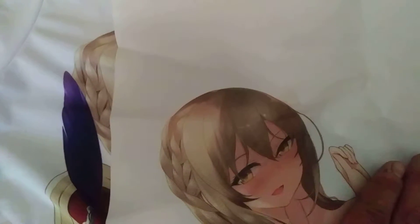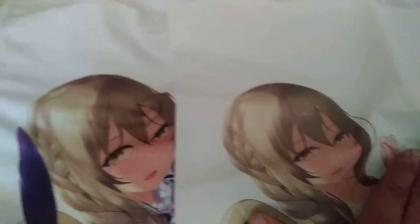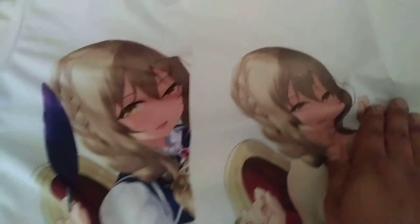Here we have the wall scroll, which is the same one. Of course, I'm covering it up just in case for censorship — just to make sure it's clear she's naked. Anyway, so yeah, be careful with that.